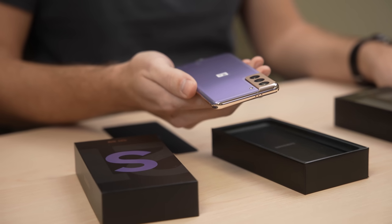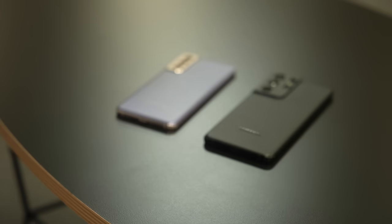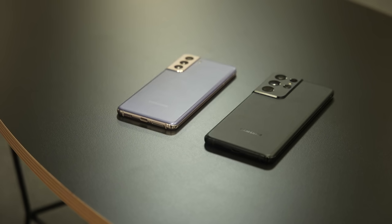In my first Galaxy S21 videos, I heard it loud and clear: you want to know about the plastic back on the S21, the lack of the SD card slot, the differences between the models, and what you're getting in all of the new camera systems. We're going to get to all that and more in this complete review.